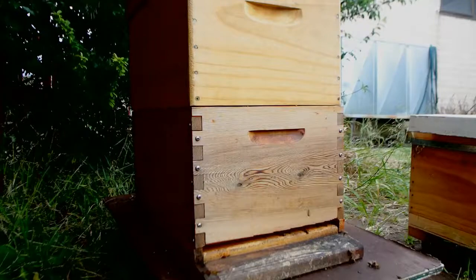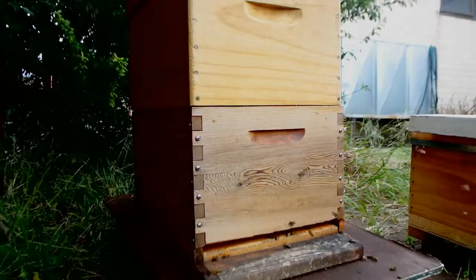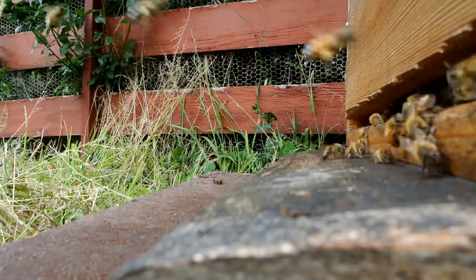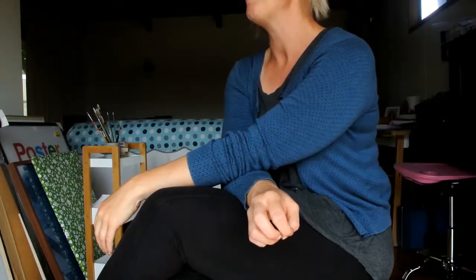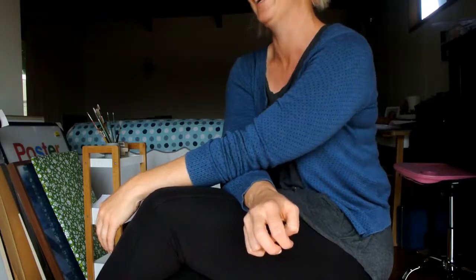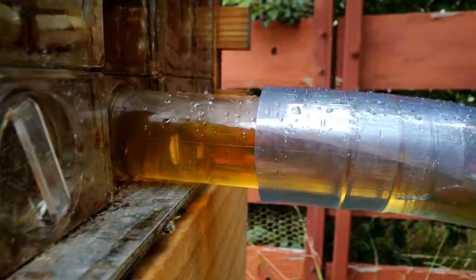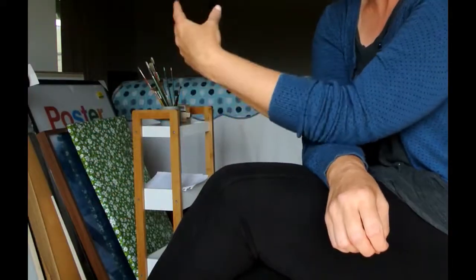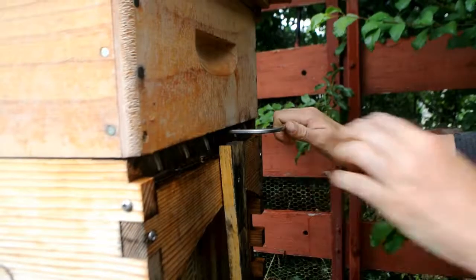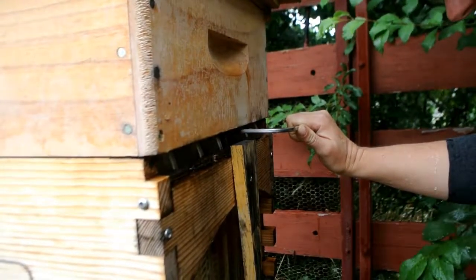Prepare yourself — if you were getting a regular hive, the preparation and education shouldn't be any different. Do a course, make contact with a local beekeeping group, and preferably get a mentor to guide and support you. Even though in the first couple of months you feel like you might be on top of it, there are other things that come up constantly that you need problem-solving help with. Also learn how to put up a good argument for why you've chosen to have a flow hive.